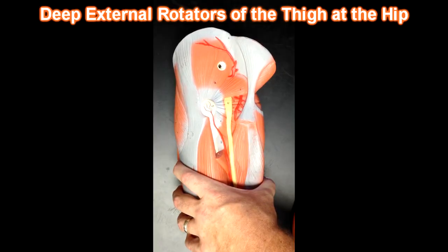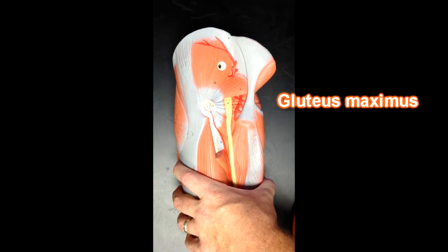Now we're looking at the deep external rotators of the thigh at the hip. In order to get down to this level, we had to remove the gluteus maximus muscle.